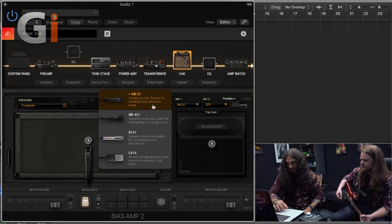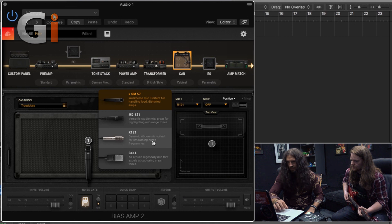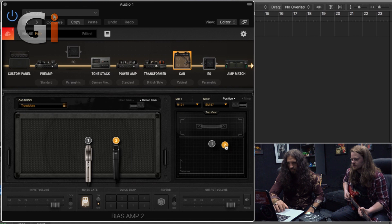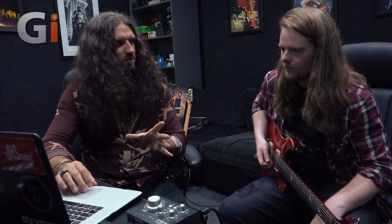My first instinct is to switch this out for a Royer 121, which is going to smooth out all of those obnoxious high frequencies. Let's play a couple of phrases on the 57 and compare. It's quite a bit different. Now that I'm hearing that, I'm thinking do I like that better or not? But that's not really the point right now — we're trying to replicate. What about if we have both? What if we throw a 57 in there as well? I'll shift this around a little bit. If you play, I'll move it.